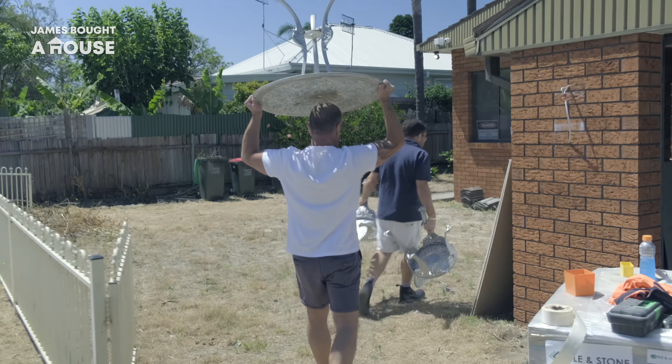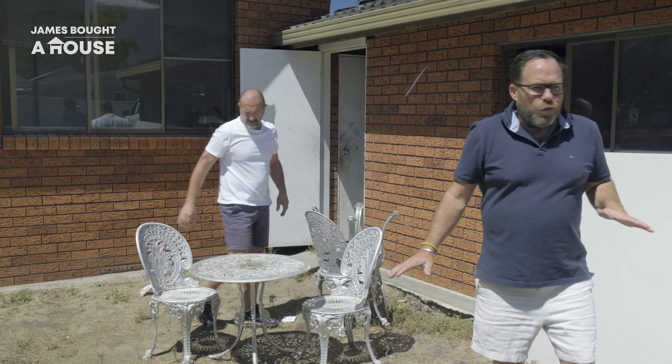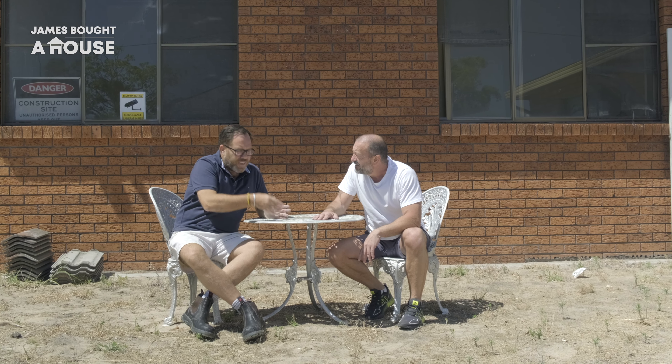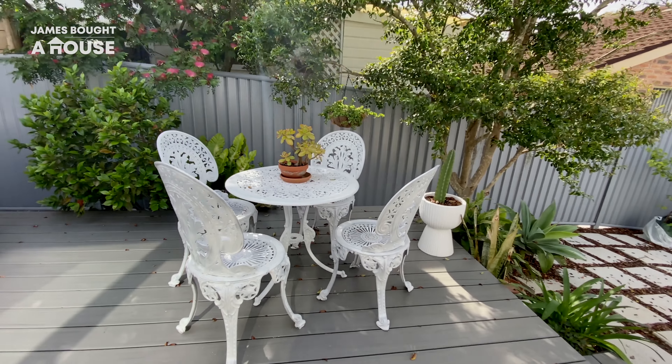People throw things out because they don't work for them, and that doesn't mean they're damaged or old. These are beautiful and actually very iconic. They're silver, but they're not going to stay silver — it's going to look pretty funky. As part of our renovation, recycling helped with the budget and also opened up some creative opportunities.